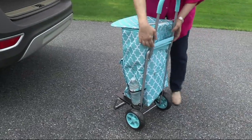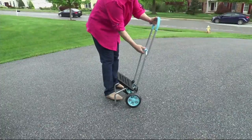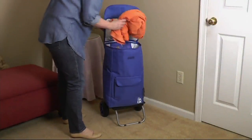So we're going to be taking this with you to the beach, to the pool, to the park, to the mountains. This is going to work out so nicely for you. And this holds 110 pounds of weight. This is awesome.